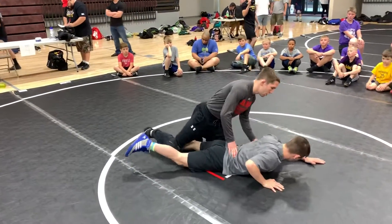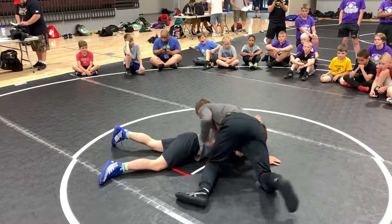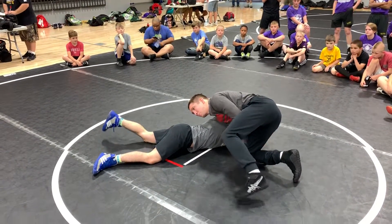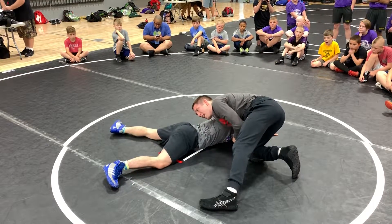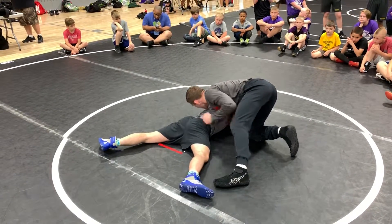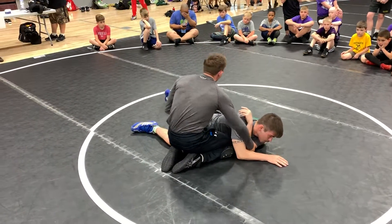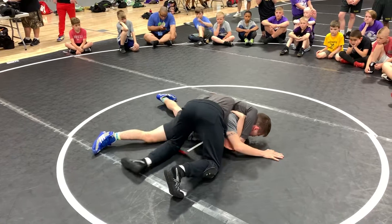Moving from where we were — we were cross-facing right here. We're trying to turn him. Let's say he won't go. He's posting, he's spreading his legs wide, he's pushing, looking away right here. He won't go. I'm driving. He won't go. So I have this cross-face, I can't get it. He's spreading out his weight again, his head's up. He won't let me do it.